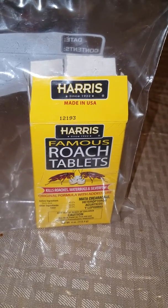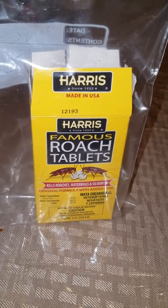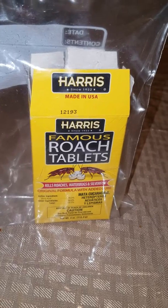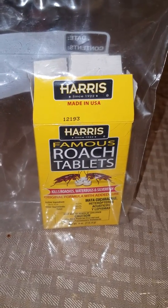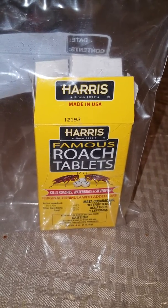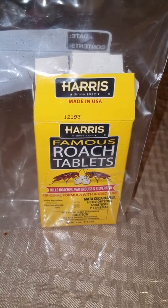That's why I always suggest the attic is a really great place, because it's dark and roaches just love attics and things like that. Just be really wary about where you're going to put them — places where you have food that you're going to eat, because it is boric acid. Anyway, I hope this helps, and if you have any questions, just ask me in the comments.